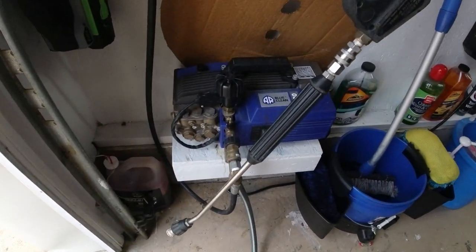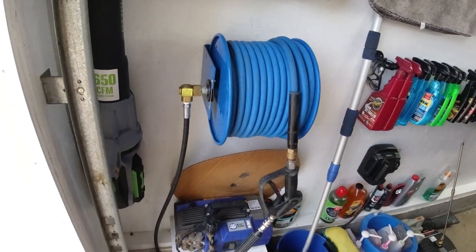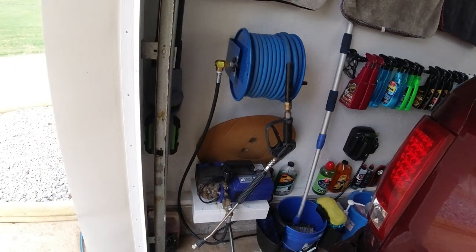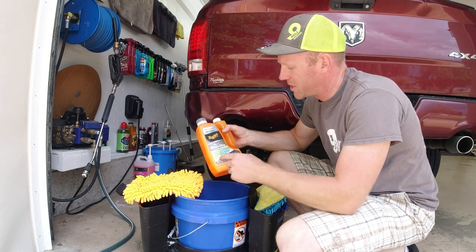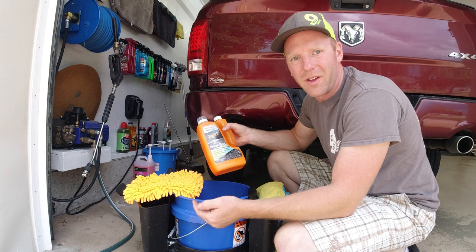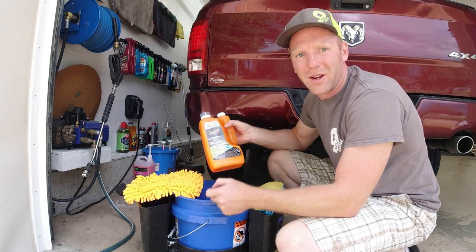Now we're also gonna be using the AR Blue 630 TSS hot pressure washer to rinse the car. I also have a video of it on my channel — if you haven't seen it go ahead and check it out along with all my other car wash videos. Now we're gonna go ahead and fill up our wash bucket. Meguiar's says to put three ounces of the wash in the bucket, fill the bucket, and then add a half ounce of the SiO2 boost after the bucket's full.